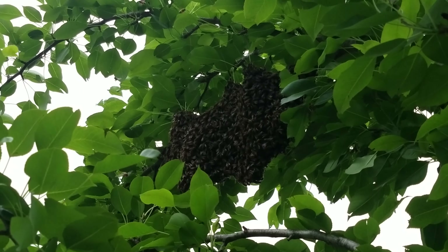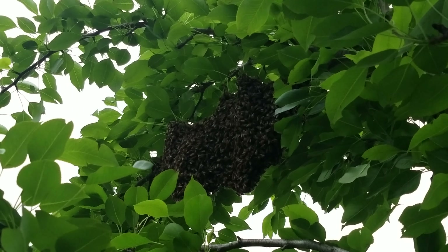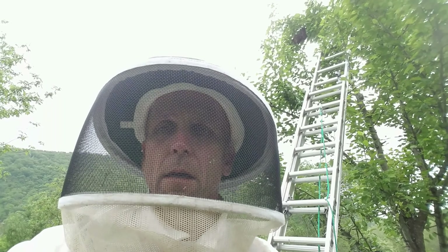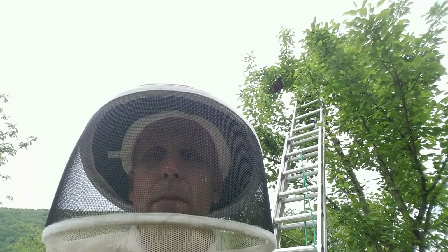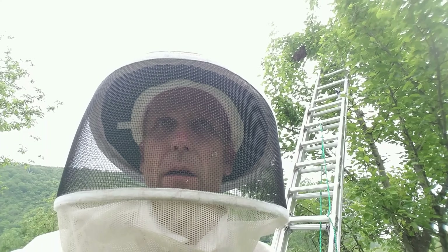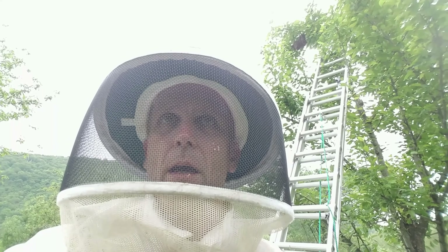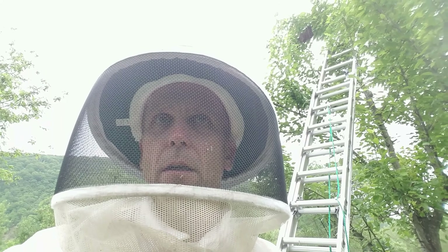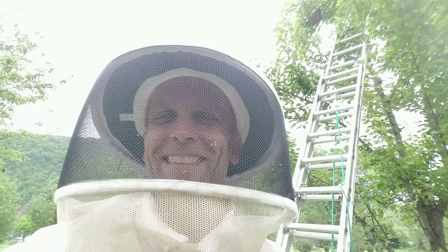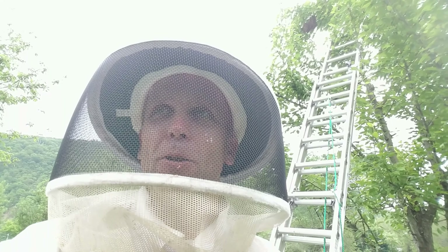I just got out of the shower and I need to take another one already - my dad's not gonna be happy. I was not able to reach the swarm while on the ladder. I couldn't cut it and hold it and come back down the ladder safely, so what I'm gonna do is set a hive below the swarm, cut the branch, and the bees are gonna walk right into the hive. I've seen this on YouTube and I know it works.